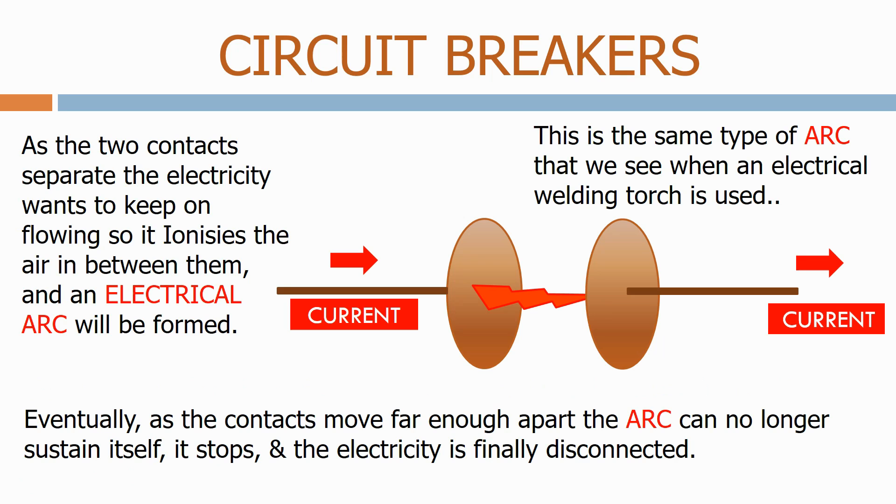Eventually, as the contacts move far enough apart, the arc can no longer sustain itself. It stops and the electricity is finally disconnected.